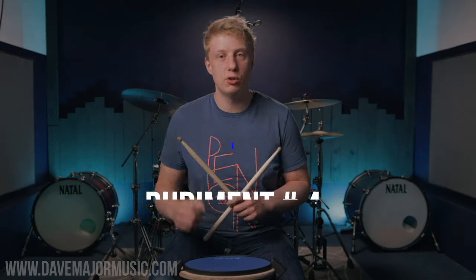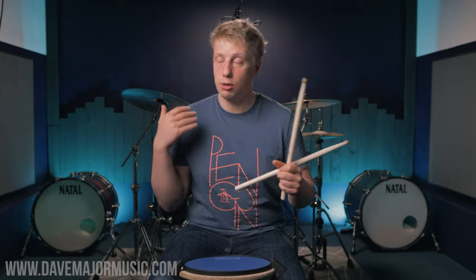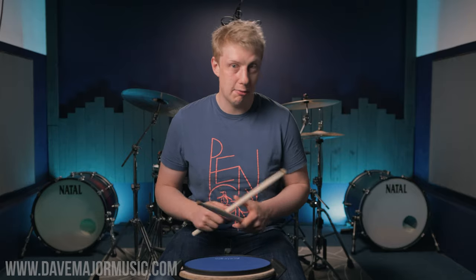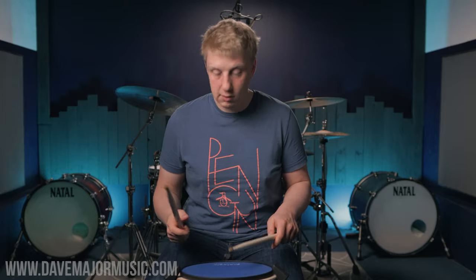Rudiment number four is a classic drum set rudiment — the six stroke roll. The six stroke roll is an amazing triplet rudiment because it just flows so nicely in the hands. It will teach you how to be nice and loose, and we have two accented singles right next to each other, which helps hone in on equal accent idea — making sure accents are equal between the right and the left. That's going to improve your fills and your backbeat. A six stroke roll is six notes long: an accented right, two soft lefts, two soft rights, and then an accented left.